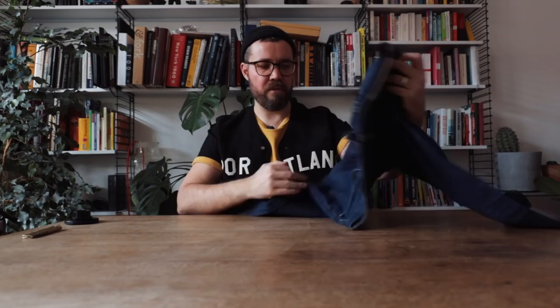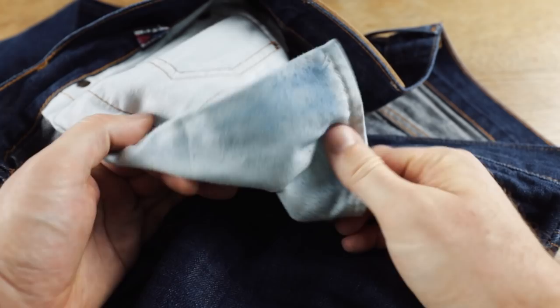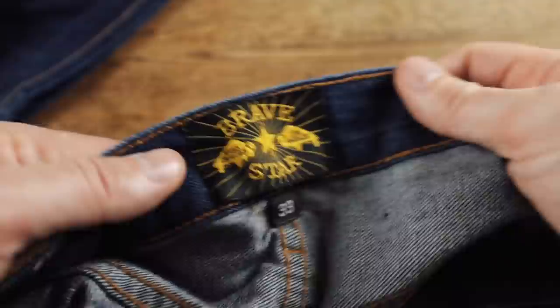We've got the front pockets — they are a decent size, with a decent-sized pocket opening and they're riveted at the side. The pocket bags themselves are cotton twill fabric, a little bit on the light side, but it's not the lightest I've found and they're going to be durable enough. Moving to the construction on the inside: we have a Made in the USA label on the inside of the fly, and there's more of that selvage ID. The construction looks good, clean, and nice. There's the Bravestar woven label — it's not overly branded on the inside, which I appreciate.